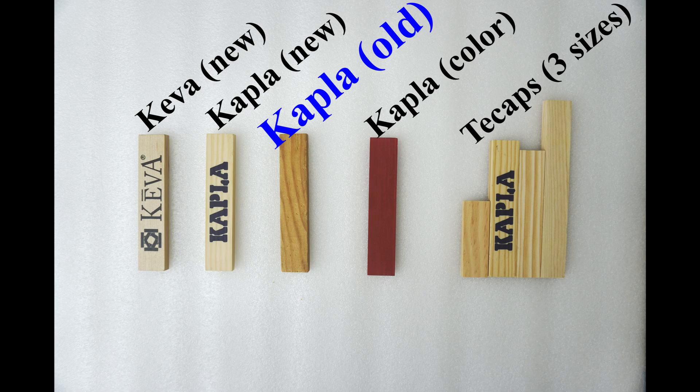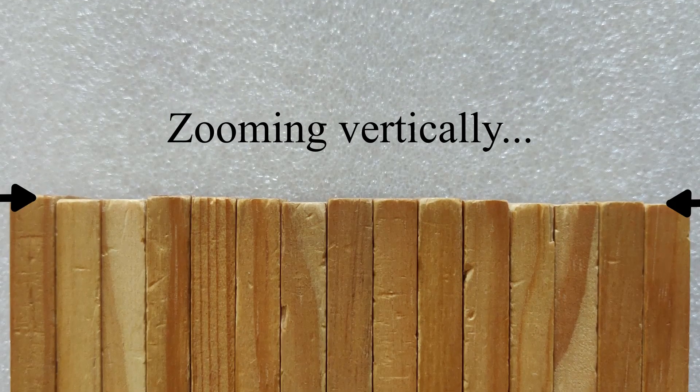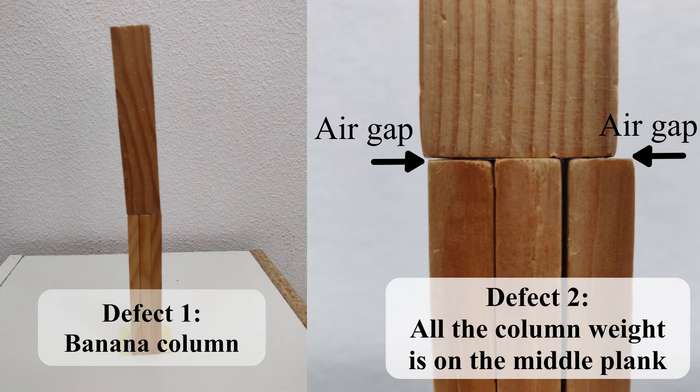But why are the old Kaplas so bad? Their length is uneven, probably because they were bought over several years. This creates column defects, like leaning shown by the left picture or instability shown by the right picture.